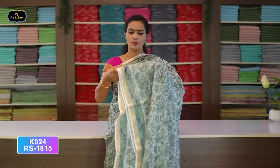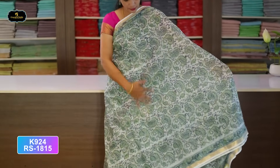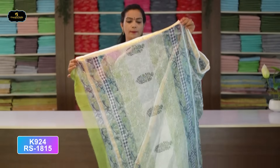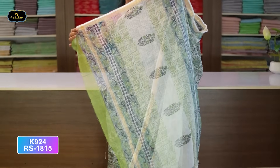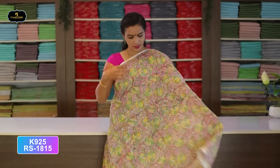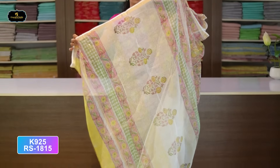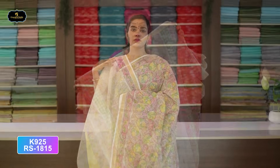Saree No. 12: White and Green color combination. All over saree, block print. Pallu — single layer. With kota blouse, cost after discount Rs. 1,815. Saree No. 13: White and Baby Pink color combination. Borders — two borders of equal size, 3 inches. All over saree, block print. Single layer pallu. With kota blouse, cost after discount Rs. 1,815.